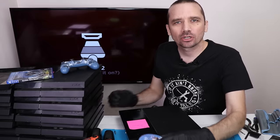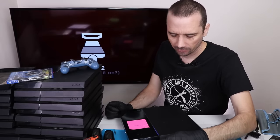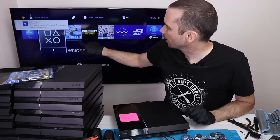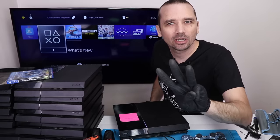Now I've got the rollers back installed and the disc drive is back in the PS4. Let's see if it works. It pulls in the disc nicely. The disc is in the PS4, it's spinning, and it shows up on the screen. So PS4 number two is fixed. Let's move on to number three.